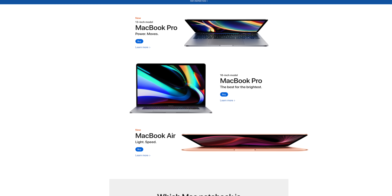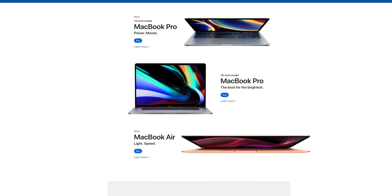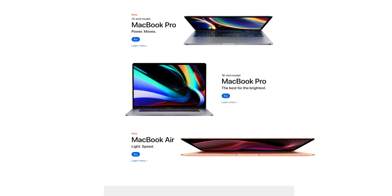Overall, I'm kind of eh on this 13-inch update. I'm surprised there was no design update to the chassis to match the 16-inch Pro. It's such a small device already that I don't really care if the bezels are two millimeters thinner. But I'm more concerned about the fact that there still isn't a dedicated graphics card option on the 13-inch MacBook Pro.